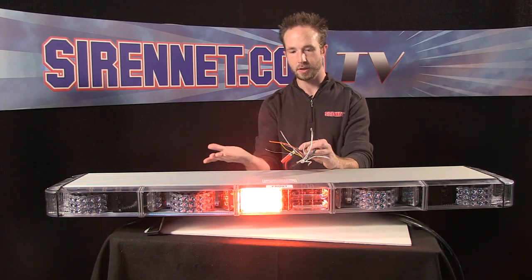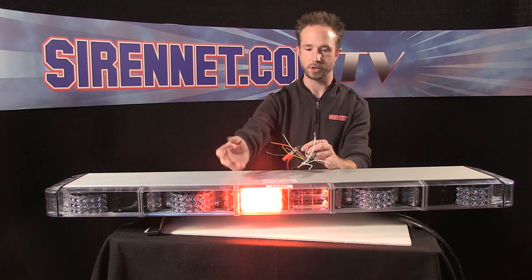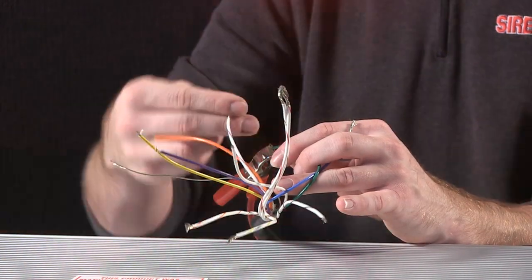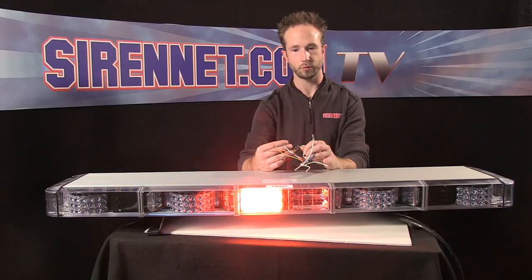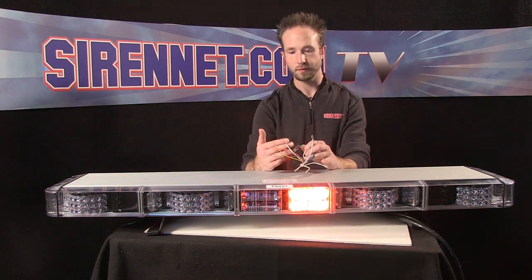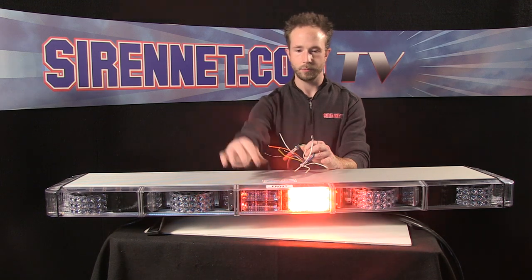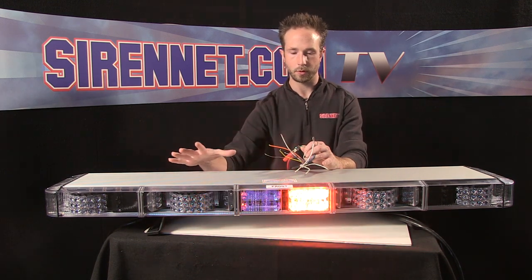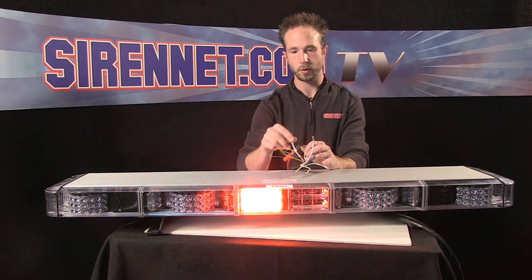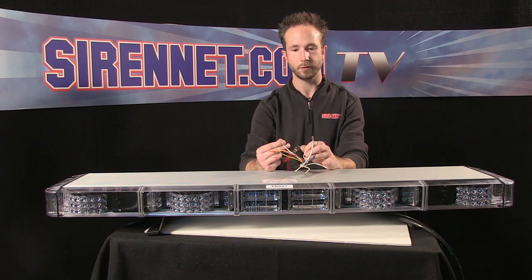The flash pattern is adjustable on all the components in the bar. For example, when you have a pair of lights on and flashing, if you take the white with violet traced wire — the scanlock wire — and momentarily touch it to 12 volts, the flash pattern will advance. This is a momentary feature, so you have to tap it to make it work. It will retain the pattern mode it's set to every time you turn the bar on and off. If you want to change the pattern later, gain access to the wire, light up the module set you want to change, and repeat that process until you get the desired pattern.